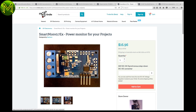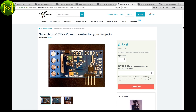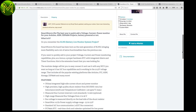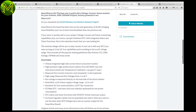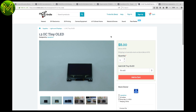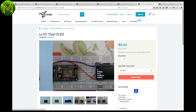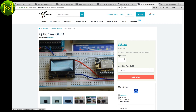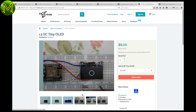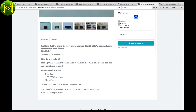Another power monitor similar to the previous one, but this one also contains an RTC and a single MOSFET output. It can measure up to 26 volts at 20 amps, but is powered from 3.3 to 5 volts. Want to add a snazzy small display to your project but don't have any spare GPIO pins left? Then chuck in one of these 1.3-inch OLEDs, which can be controlled using the I2C bus, powered from 3.3 to 5 volts. Simple.